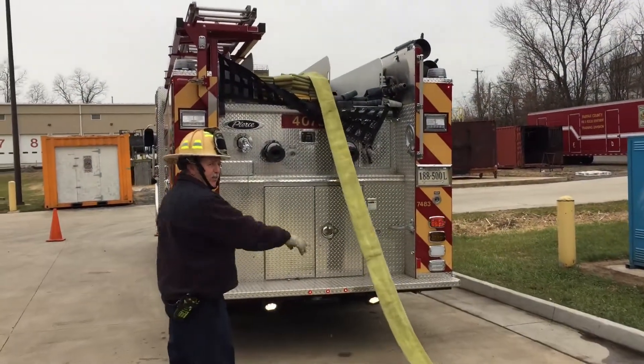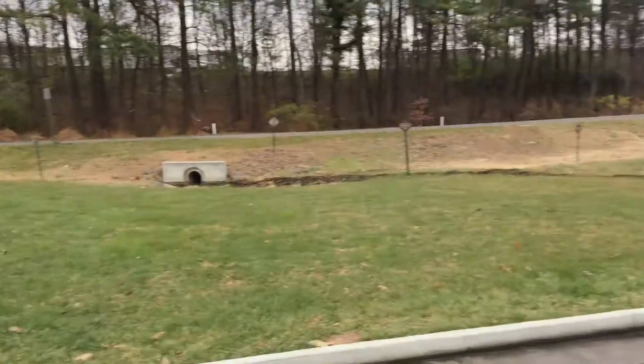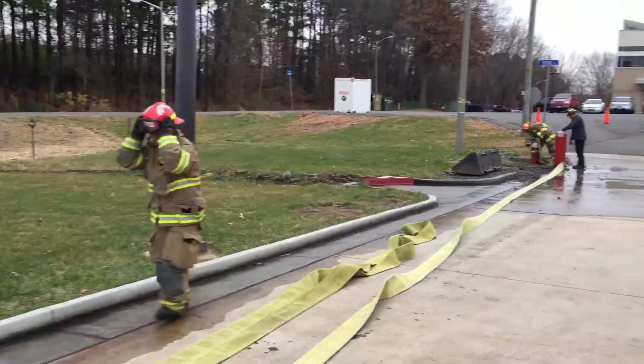Okay, come back over. Just drop that. Get back over and grab this.